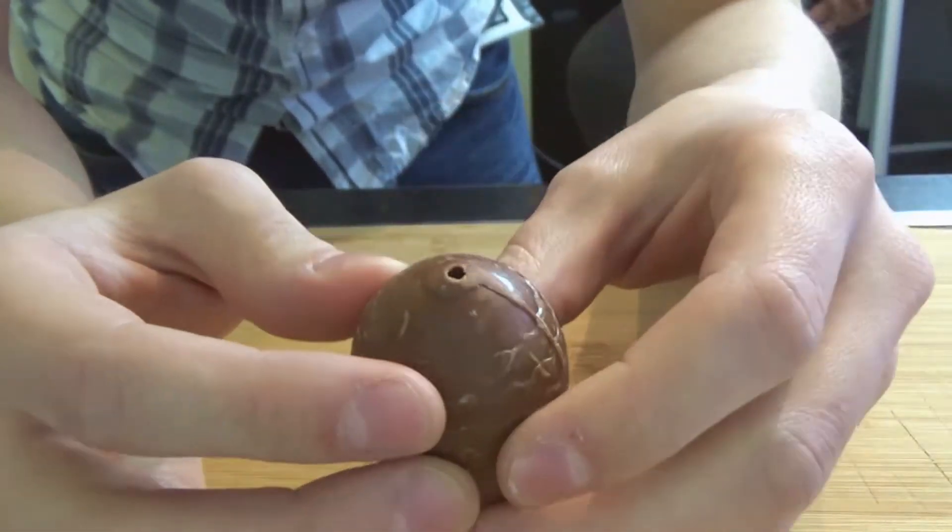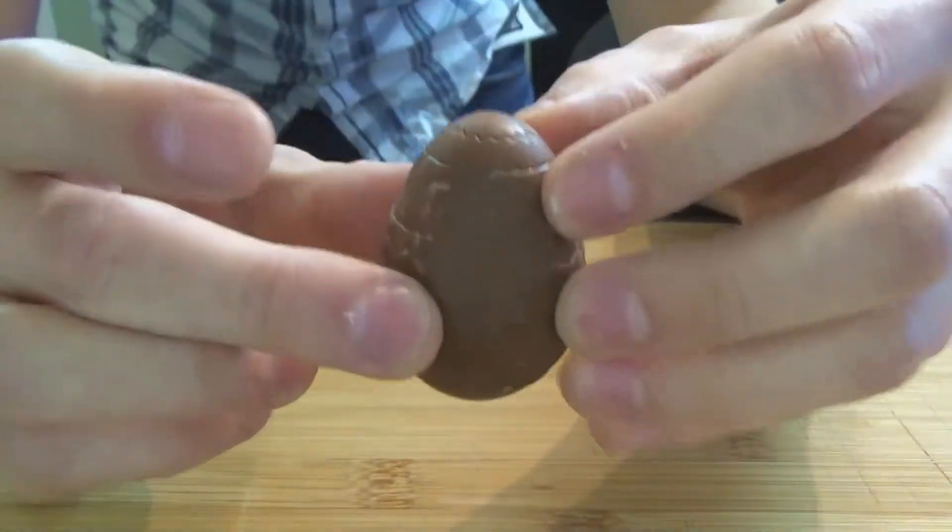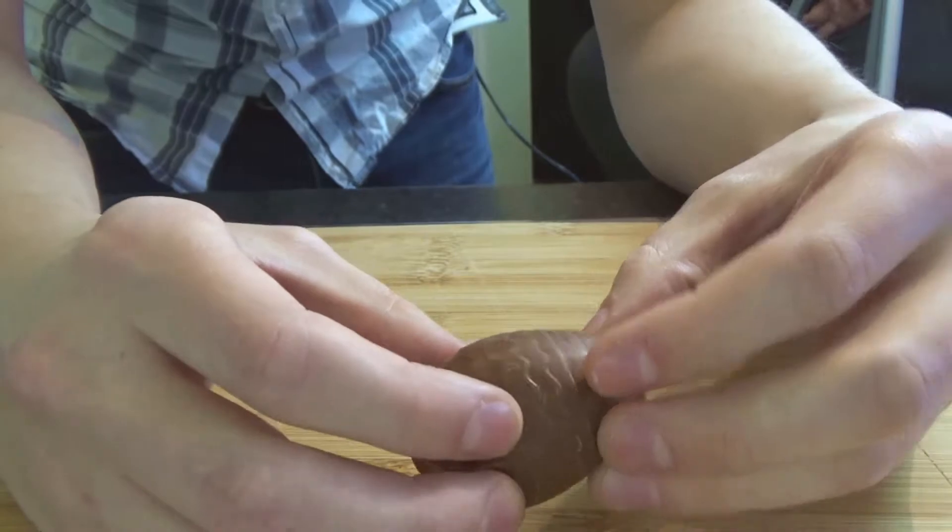So it has a hole at the bottom. That is probably where it has been filled with peanut butter. That's right — there's peanut butter inside this egg.